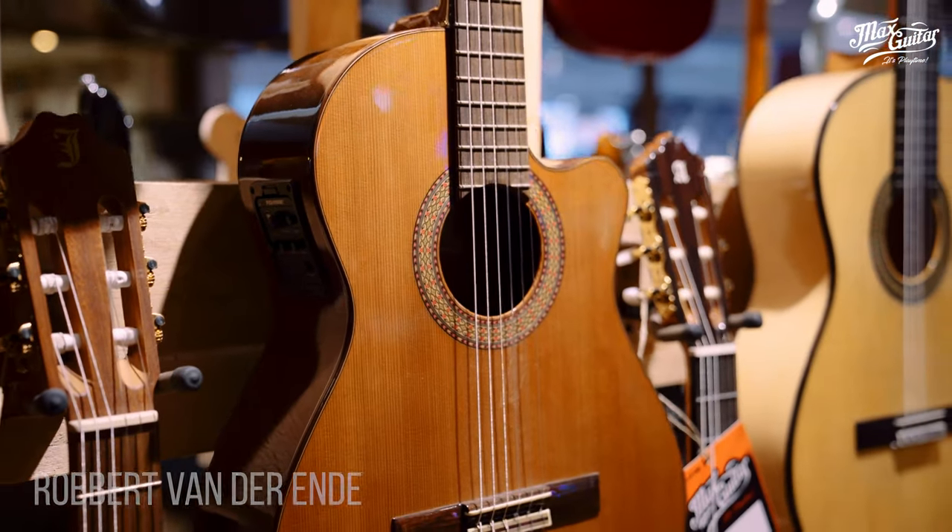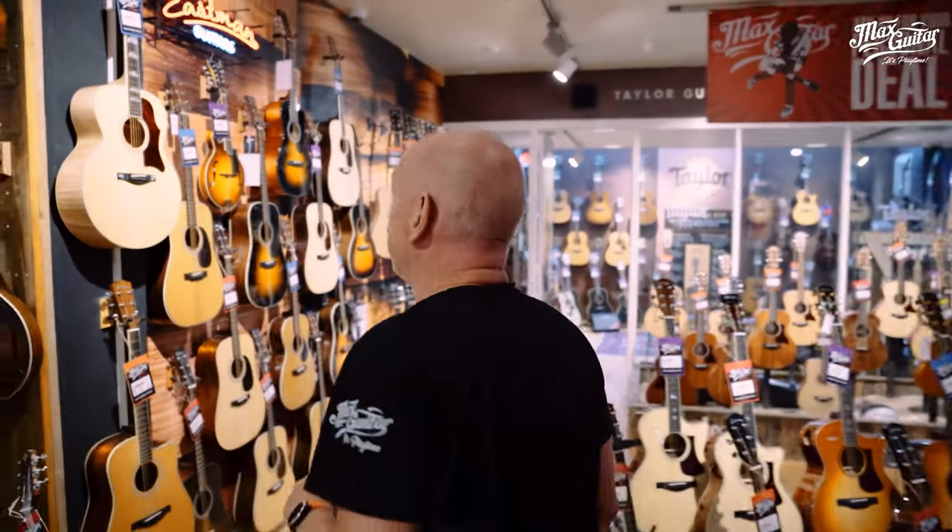Hi guys, welcome! This is Robert here at Max Guitar, showing you our renewed acoustic department, starting here with the classical department. And a nice news fact for you — Sascha is back behind the cam, so that is something to celebrate.